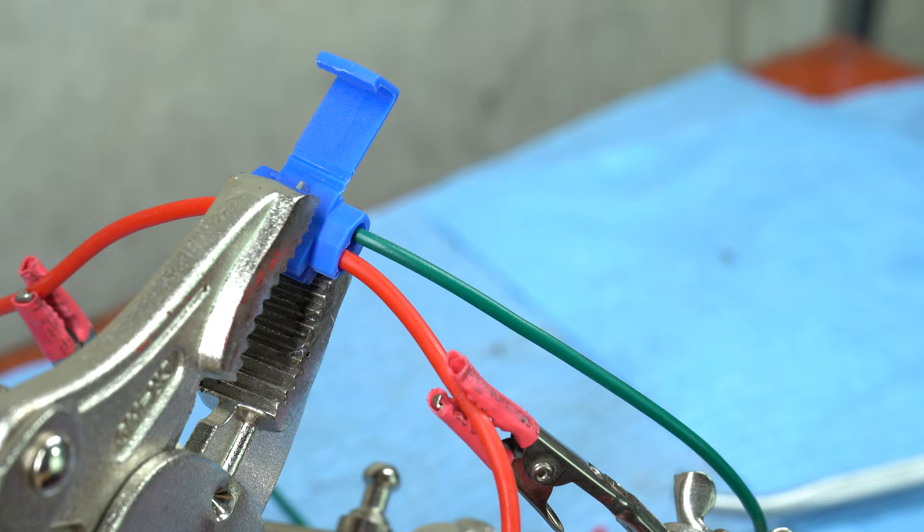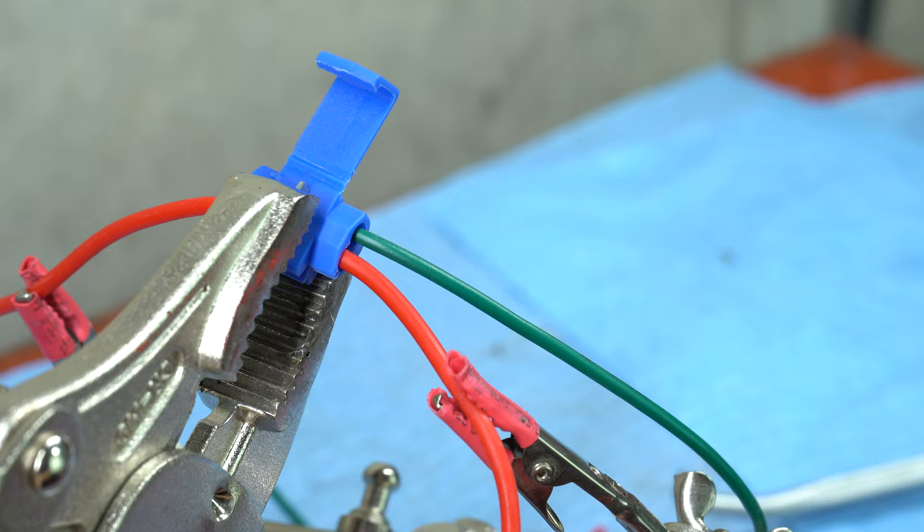With a pair of pliers or a similar tool, squeeze the metal blade into the wires until the blade is flush with the plastic shell of the splice.